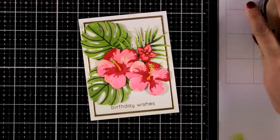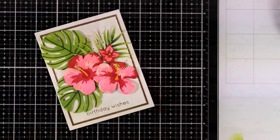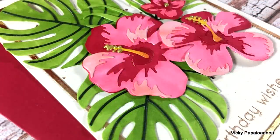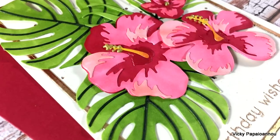So this is the card for today — I hope you had fun and got inspired! Here are some close-up photos of the project. Thank you all so much for watching, and I'll see you all next time.